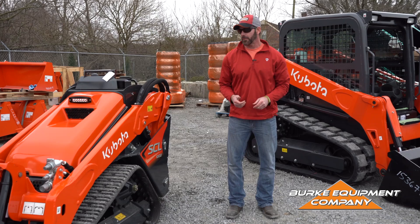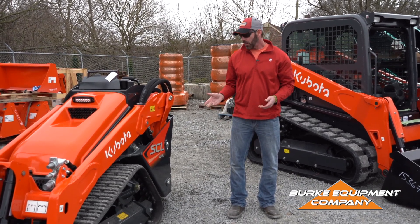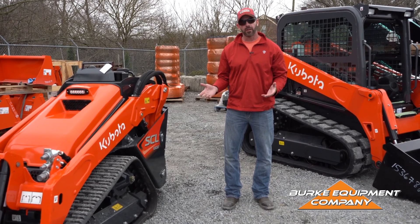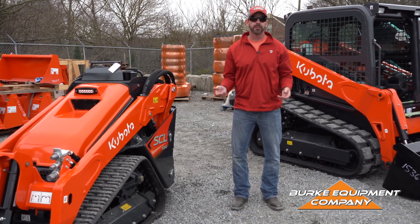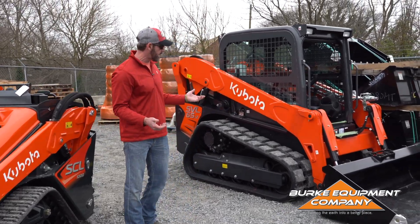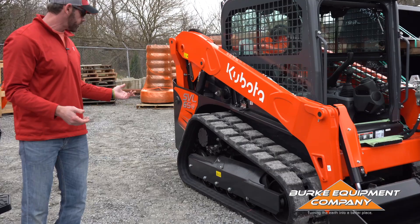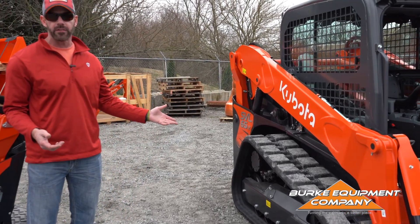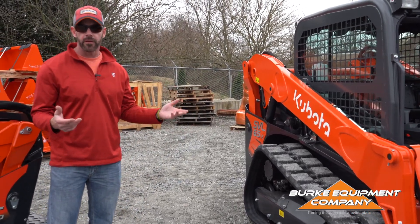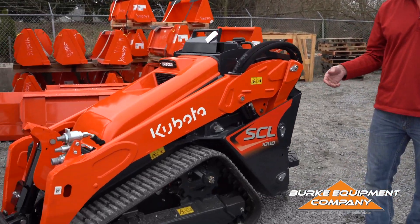Dave Babbitt with Berk Equipment Company again. In this segment, we're going to talk about the SCL-1000 under track carriage or the track system. I couldn't find a better way to do it than to put it next to our Kubota SVL-65, because there's a lot of really nice features that are in the Kubota SVL lineup that Kubota has engineered into the small SCL-1000.